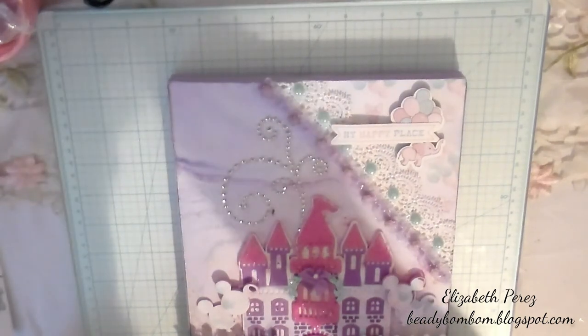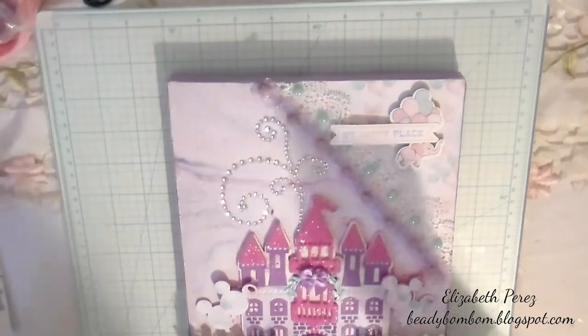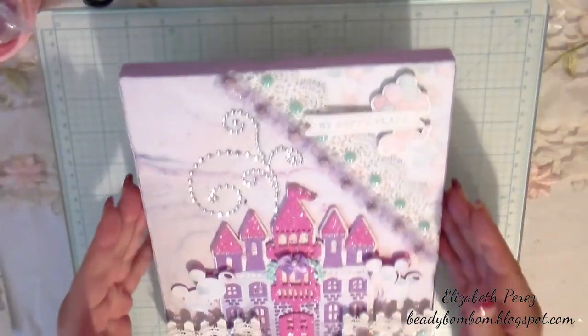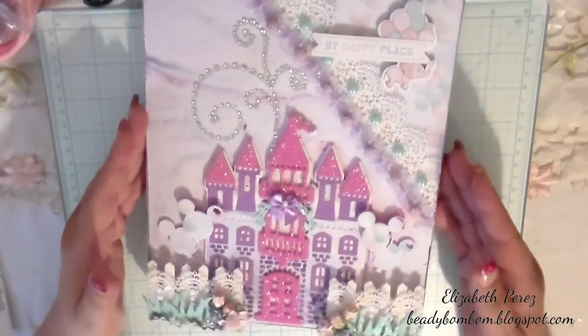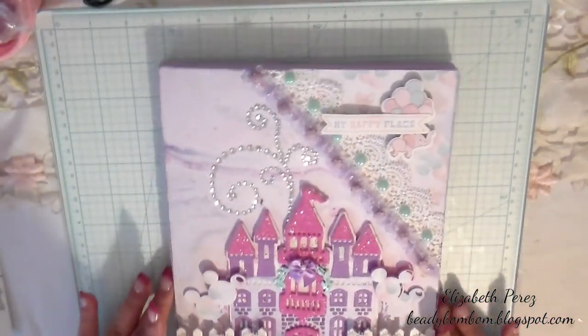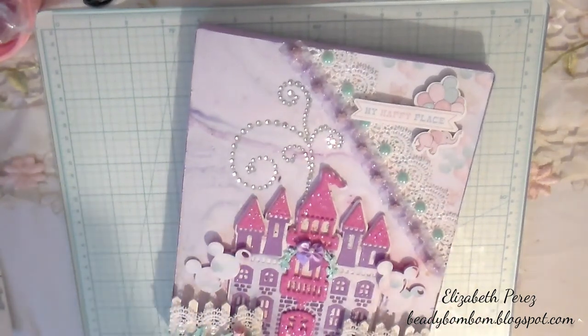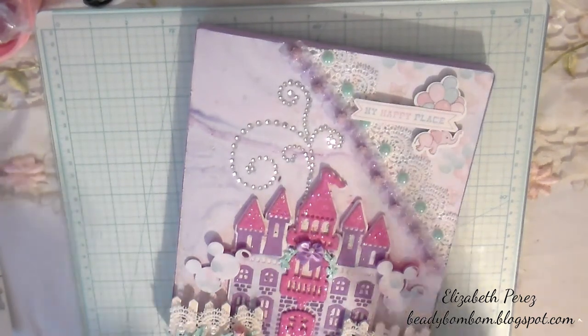It just came out so cute — I love how it looks and I had so much fun creating this. I hope you guys enjoyed this video. I want to welcome all my new subscribers — thank you so much for subscribing. Please leave a comment, like this video if you enjoyed it, share it if you want, and I'll see you next time. Have a great weekend, bye!